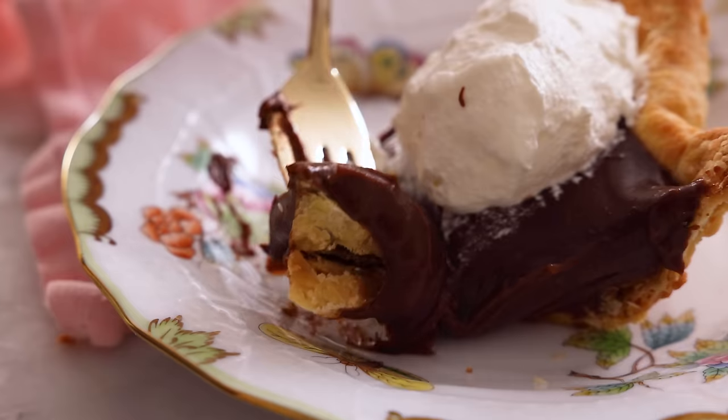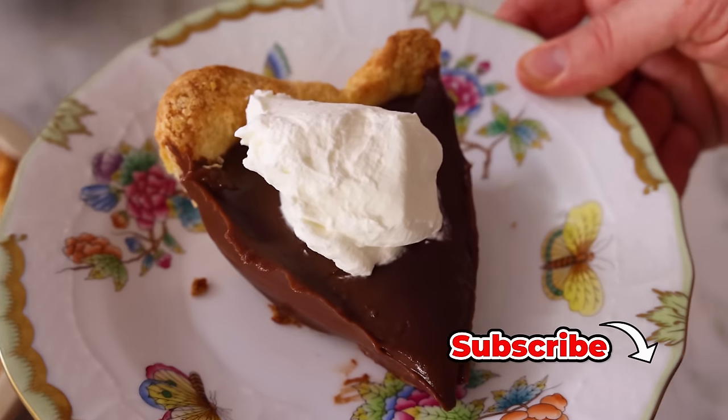Hey, I'm John Cannell, and today on Preppy Kitchen, we're making an easy, delicious chocolate pie. So let's get started.